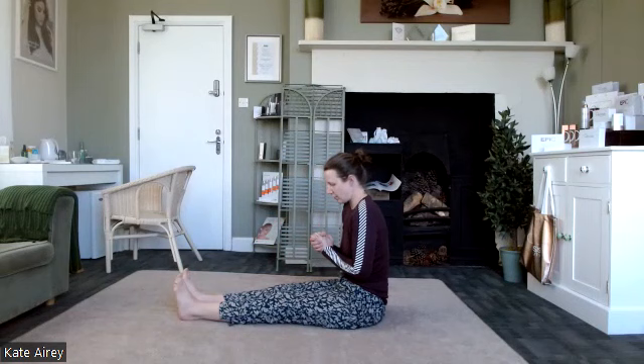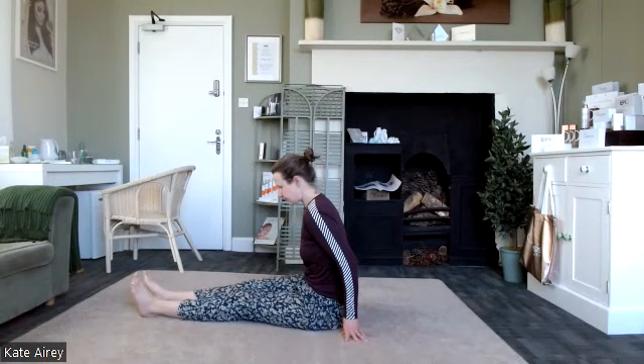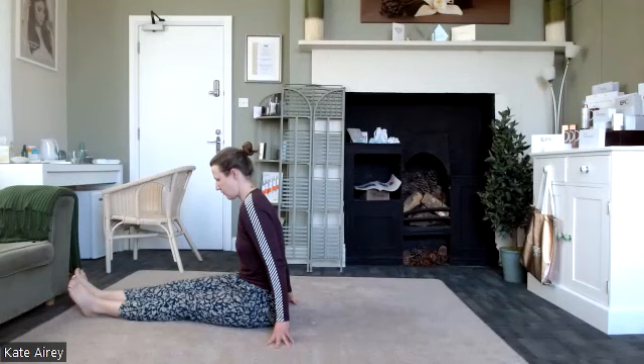Focusing on fluency of movement — if you're on carpet it is a little more challenging, whereas on a smooth surface or mat it's easier to get that movement with less friction. One more: heel forward, bottom walks forward, then take it back.